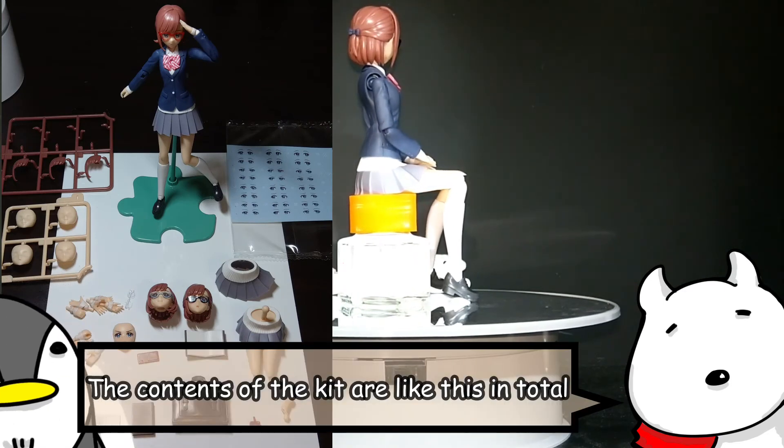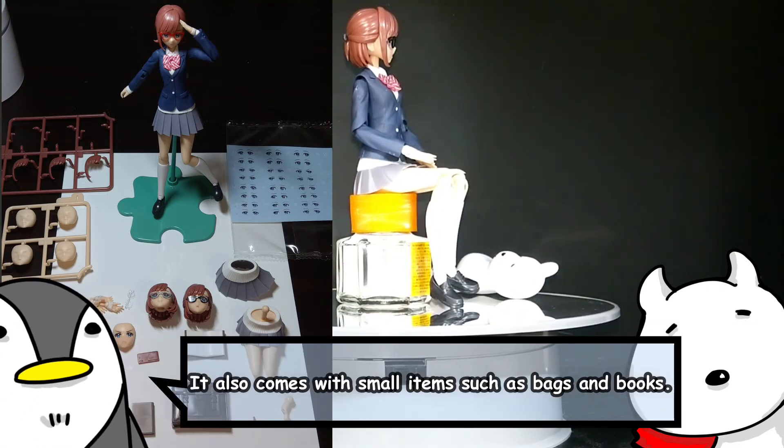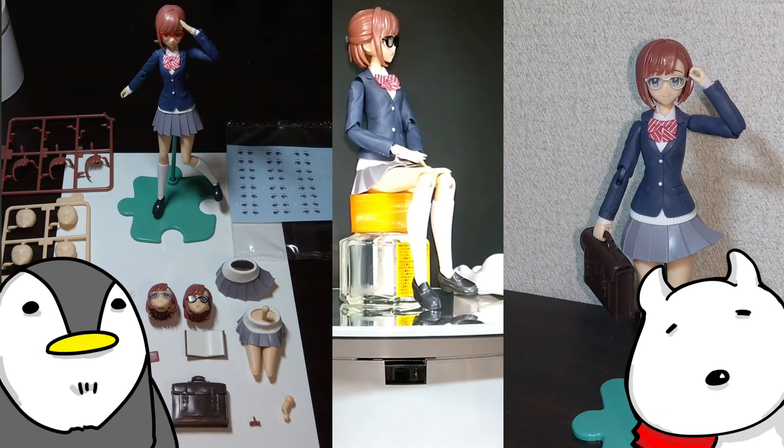The contents of the kit are like this in total. It also comes with small items such as bags and books. You can enjoy various situations. You can also attach the face of the Megami device introduced last time. If you collect various things, you can enjoy it.